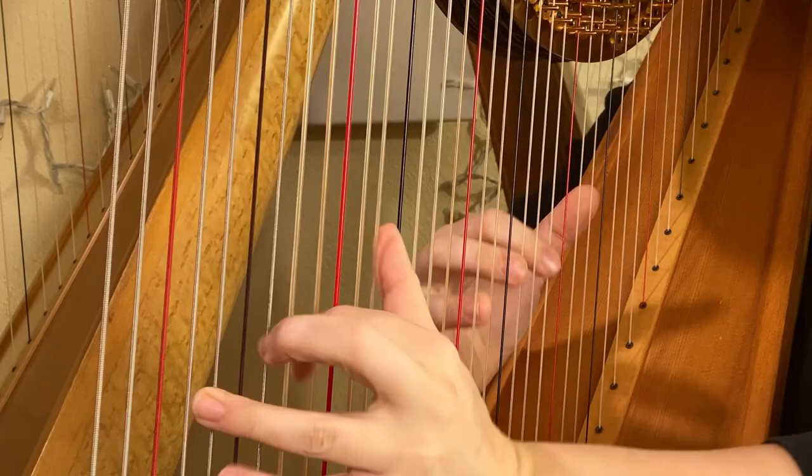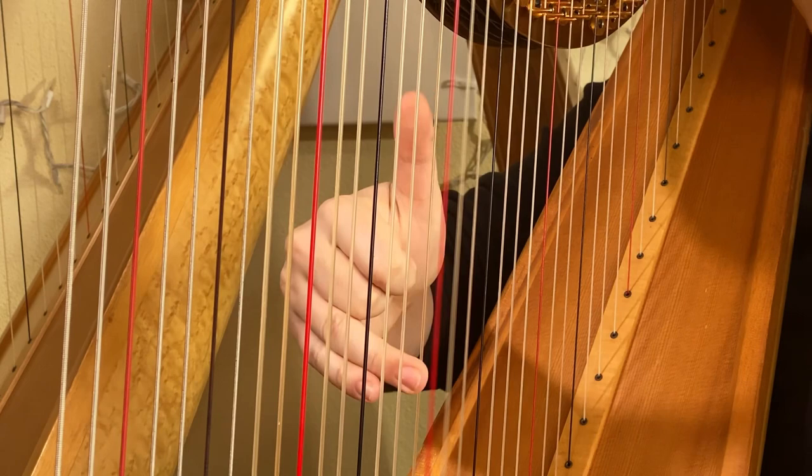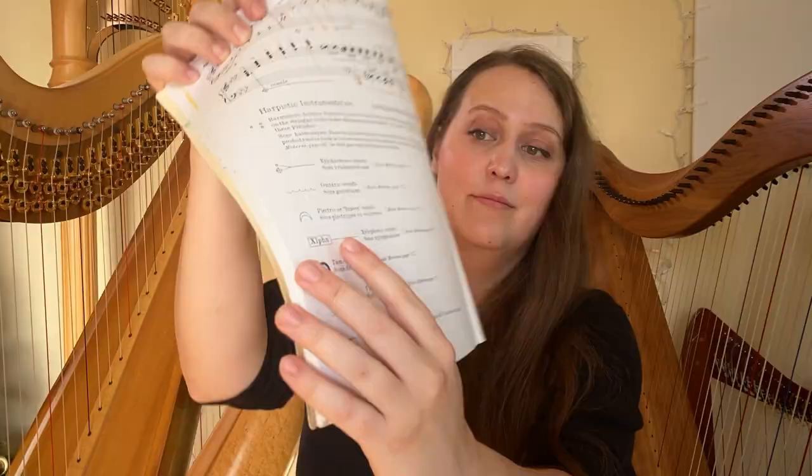I play pedal or classical harp and lever or folk harp. Both of these have soft nylon or gut strings that need you to play with the pad of your finger to get that nice, rich, warm sound, which means I need to keep my nail shorter than the end of my finger. If you play with your nail, it creates a sort of buzzy sound — not great — except for some modern techniques that call for actually using the nail to get a sharp, twangy sound.